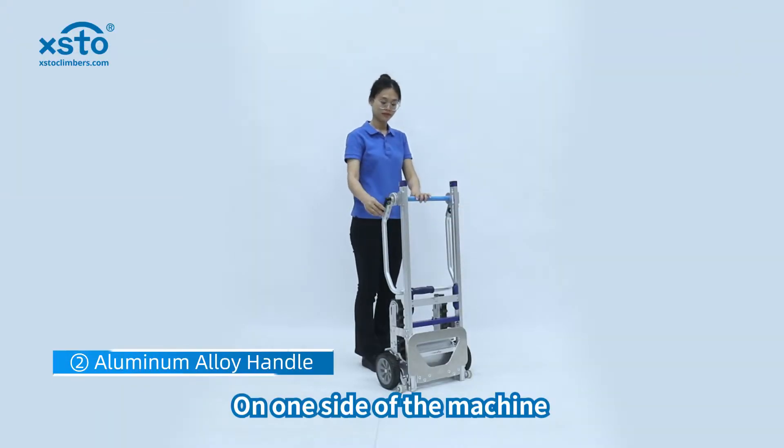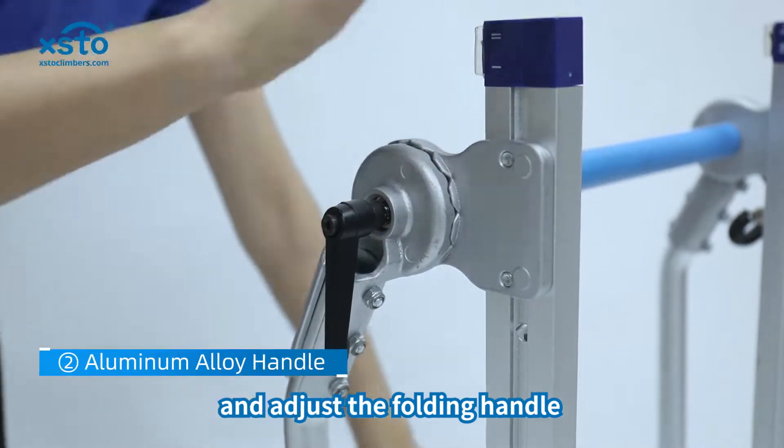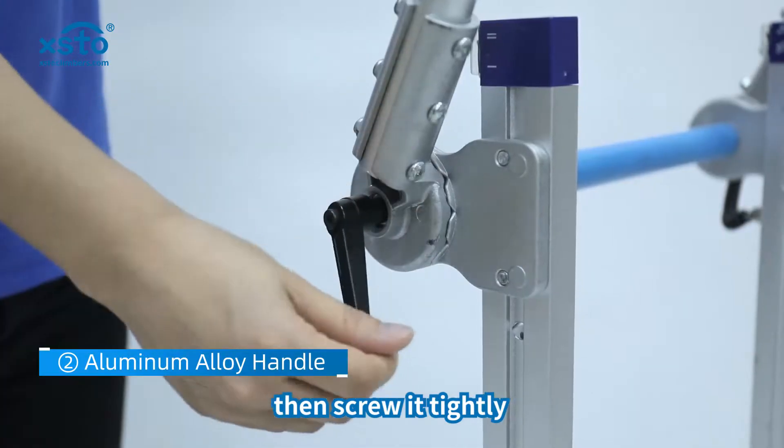On one side of the machine, unscrew the folding handle and adjust the folding handle, then screw it tightly.